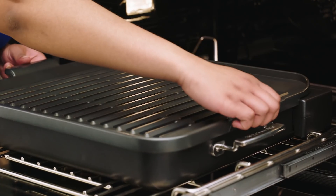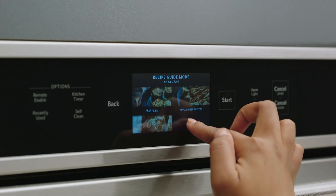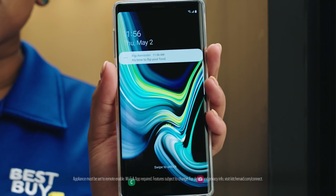With the grill attachment, you can grill inside year-round. It minimizes smoke and eliminates flare. The oven's preloaded with recipes and you'll get notifications on the oven and the app when it's time to move on to the next step.